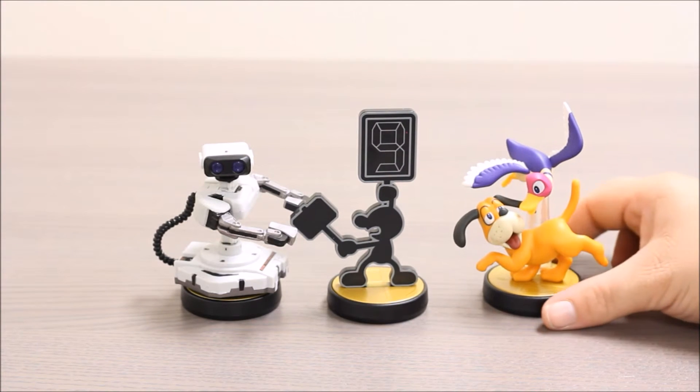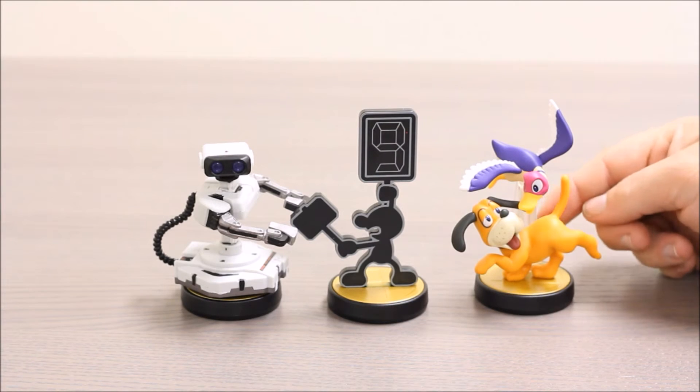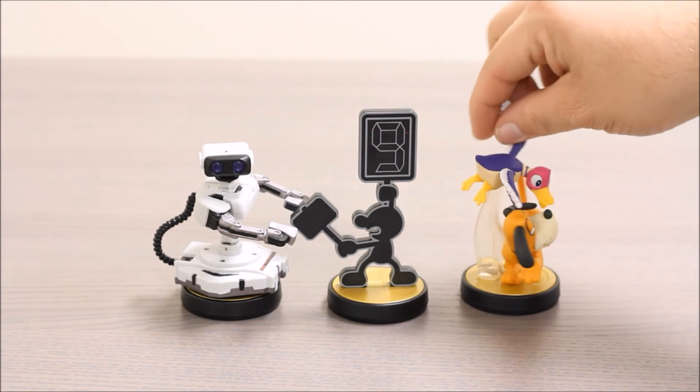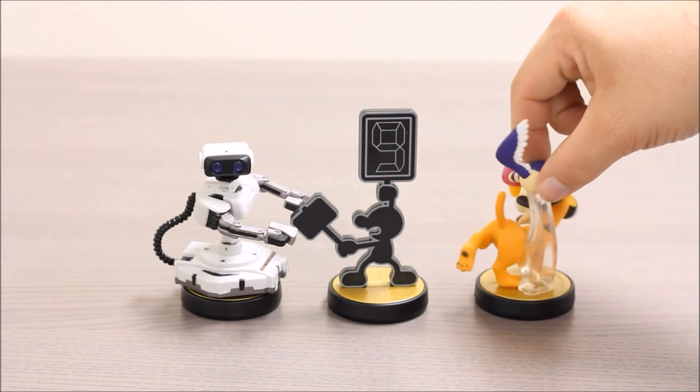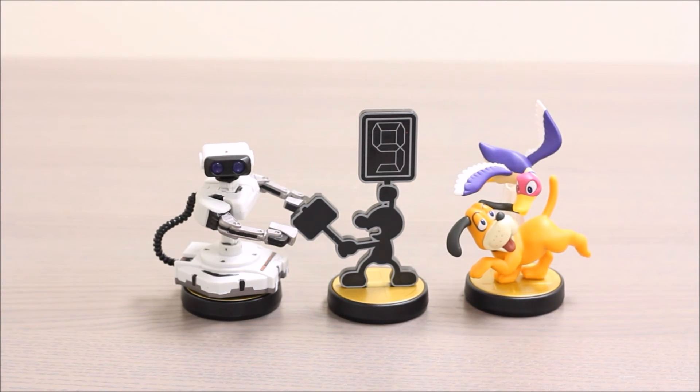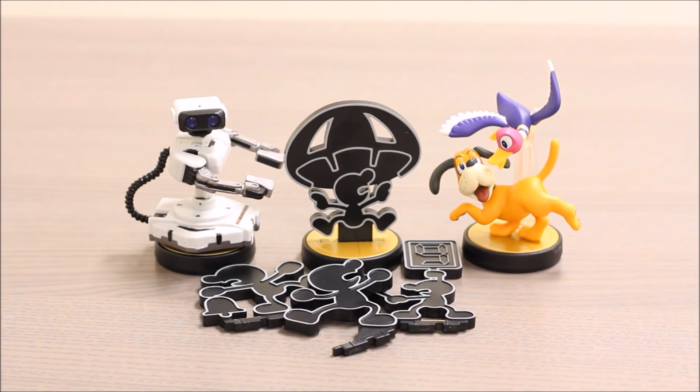Last but not least, we have the Duck Hunt Dog. I like how they use the little clear rod here to make the duck look like it's flying above him. This guy used to drive me crazy when I was a kid, laughing at me because I was terrible at hitting those ducks with a light gun. Thanks for watching this super exciting Outrageous Toy Review. Make sure you hit the subscribe button and check out all our other Amiibo videos.